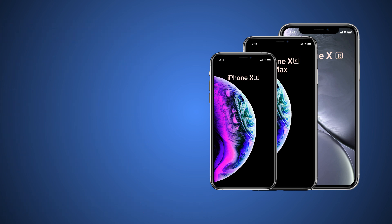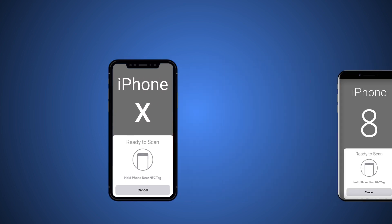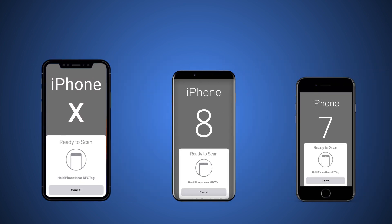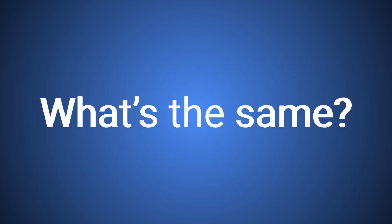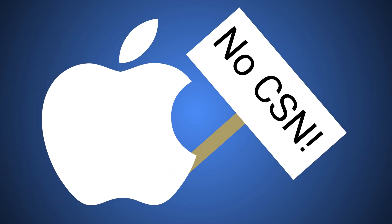One last reminder: all new functionality for Core NFC will apply only to XS and XR phones. Older iPhones are stuck with the older functionality. Speaking of which, what did they leave the same? Unfortunately, Apple still does not allow you to read the chip serial number or CSN of any of these tags.